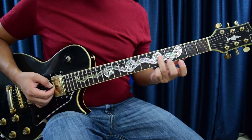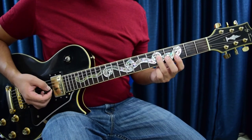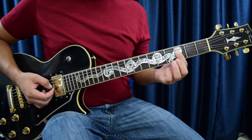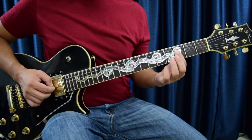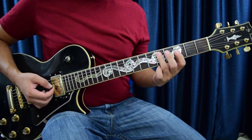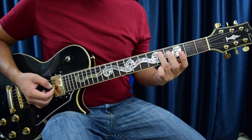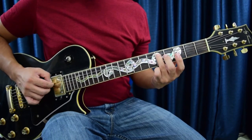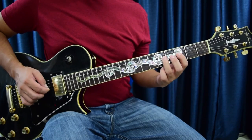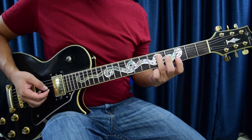For the last notes, we're going to go with the third finger, fifth fret, fourth string for one pluck, then walk it down to the third fret, fourth string with the first finger. Then go down one string to the fifth fret, fifth string for that last note. So the three notes together are: fifth fret, third fret, fifth fret on the fifth string.